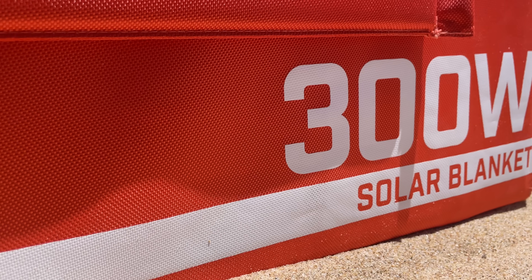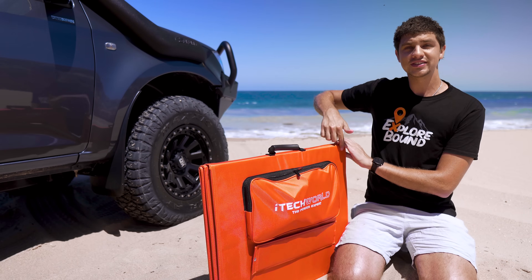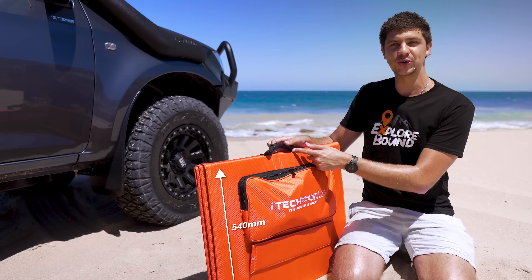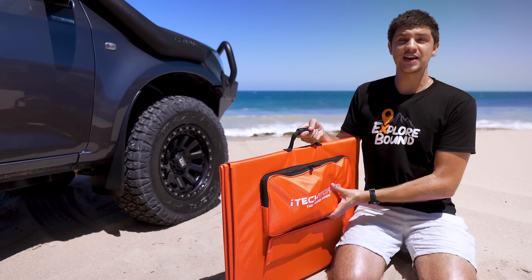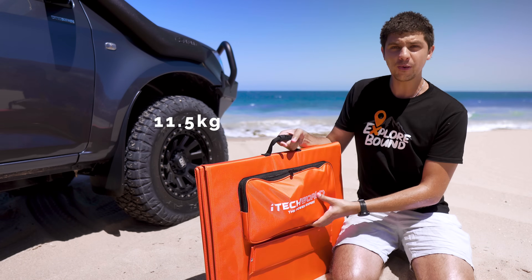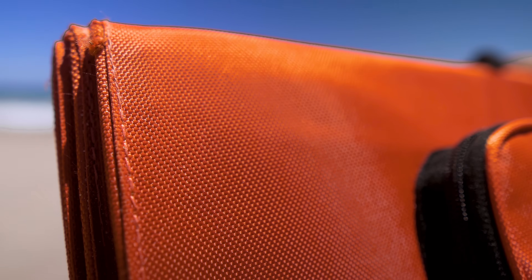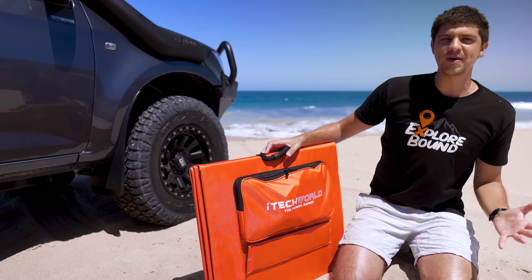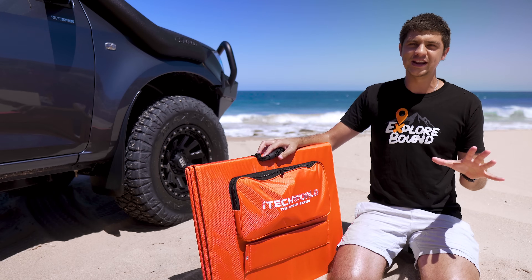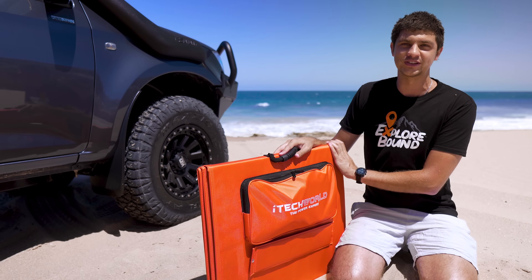For a 300 watt solar panel, I was really surprised at how compact this kit actually is. It measures in at 680 mils long, 540 mils tall, and when it's folded up it's about 50 mils wide — pretty compact in my opinion. Weight-wise it's 11.5 kilos, which is quite similar to a lithium battery. This whole orange section, which is the backing when it's folded out, is a ballistic nylon canvas, meaning it's really resistant to scratches, rips and tears — and when you think about where you actually use solar panels, you're always setting them up on rocks, sticks or some rough surface, so that makes a big difference.